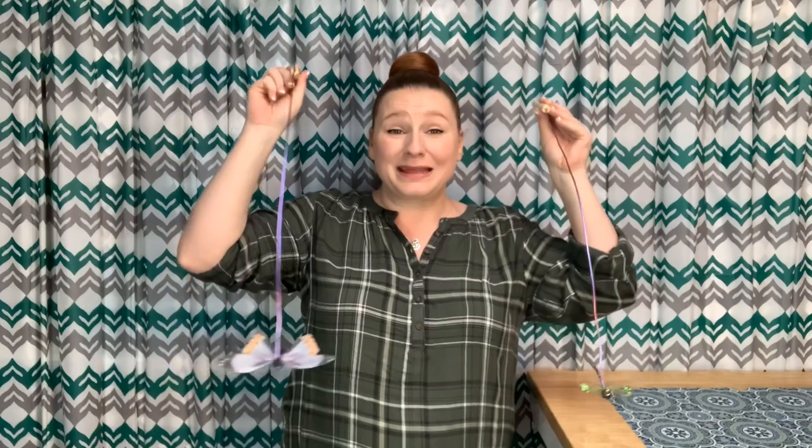What cat wouldn't go crazy to be able to attack this dragonfly? I also made a butterfly wand to show you too. Super easy to make — it only takes about $1.25 for each one. And if you didn't know it, I make lots of cat toys. Every week is a new video, so check out these videos and don't forget to hit that subscribe button. And just in case you haven't, hit that bell notification so you know when the next video comes out. Now go make your cat some toys!